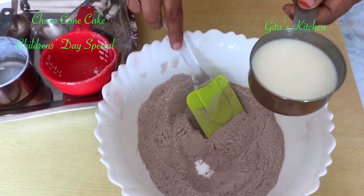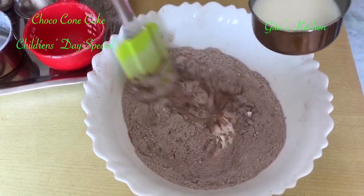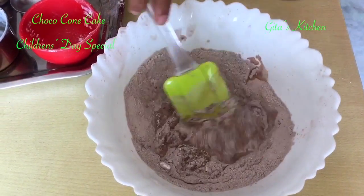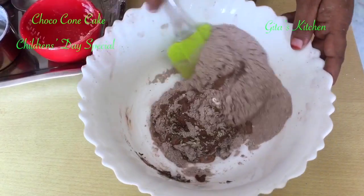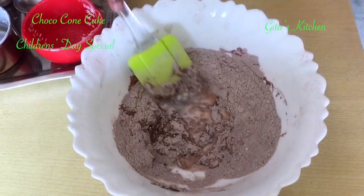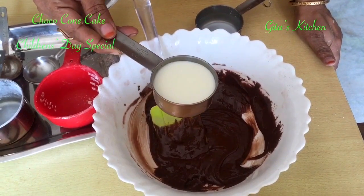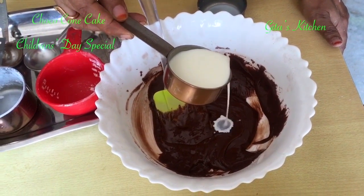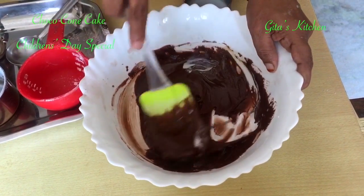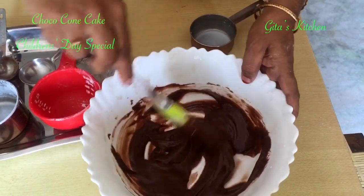This is 6 tablespoons of milk. I will pour it in little by little, mixing all the time, till we get a batter of the right consistency. This is how your batter should be.